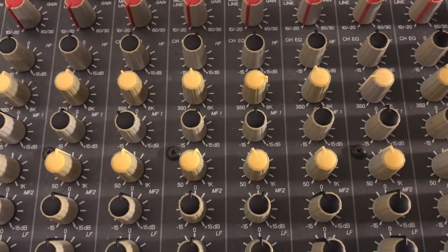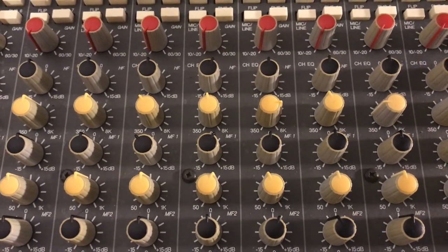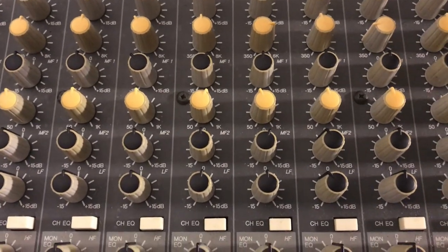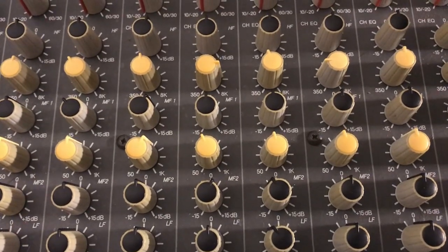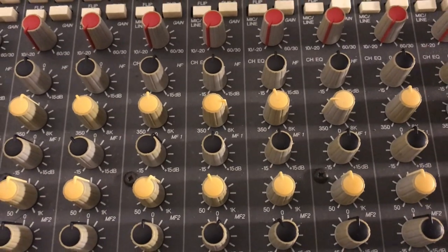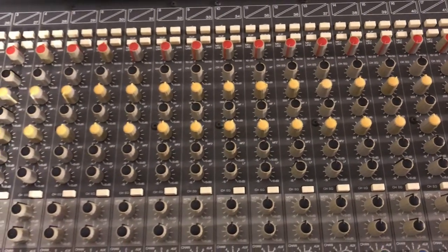On the bass track, I'm boosting a little around 700 Hz and a little bit of 12 kHz shelving. On the clean electric guitar, I'm boosting a little bit of low mids, and that's it — the other two knobs are set flat.